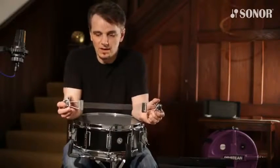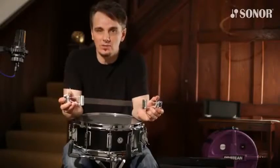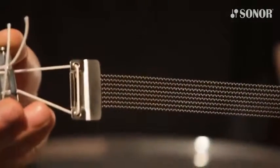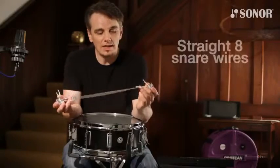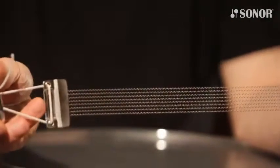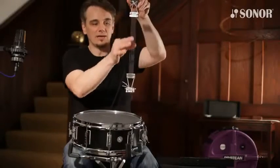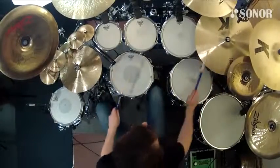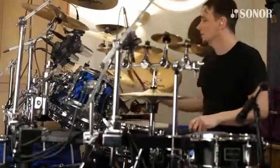I designed three new snare wires that go with this drum — the same three wires that go with the 12-inch drum. The first one is what we call Straight Eight: steel strands running straight down the center of the snare wires. This gives a nice, clear, crisp bite to the sound.